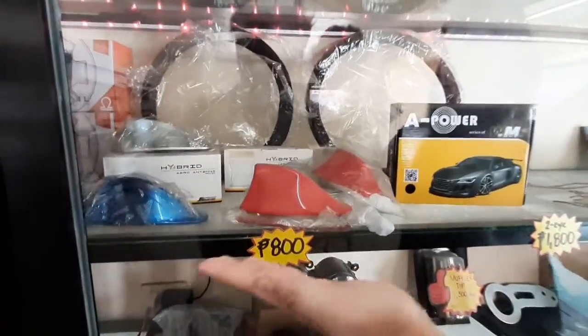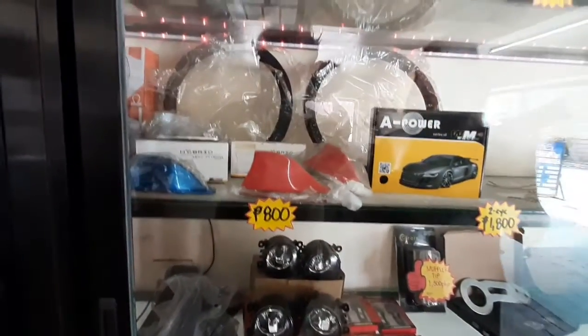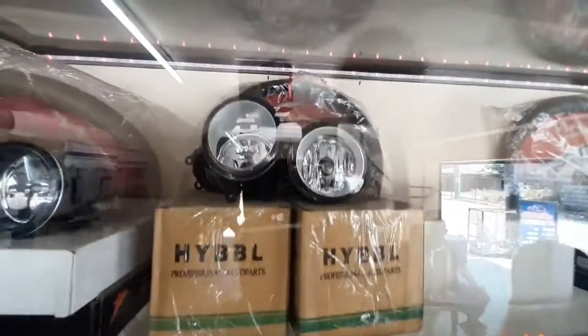The other side here is the Shark Antenna for only 800. And meron din po tayong mga fog light — first set po yan, installation included na rin po. Mga universal fog light.